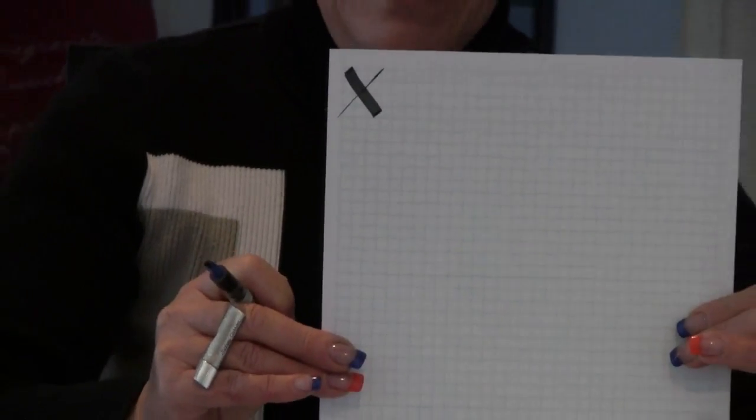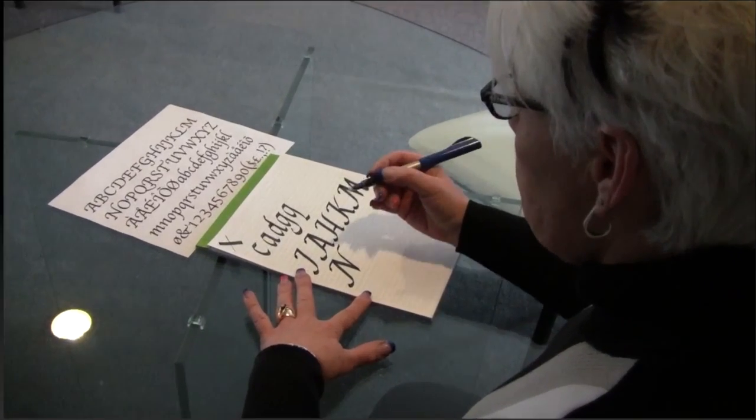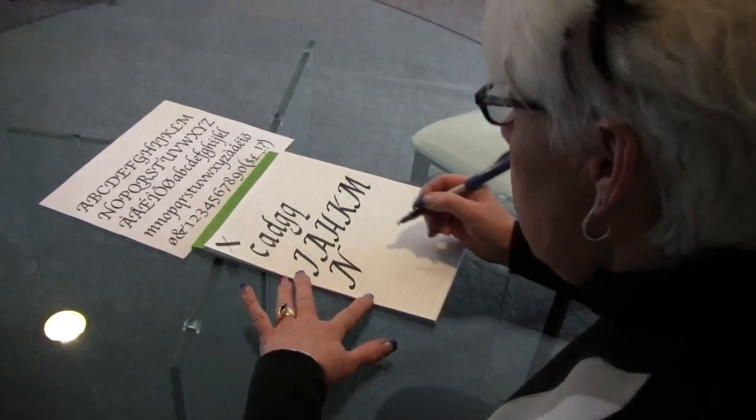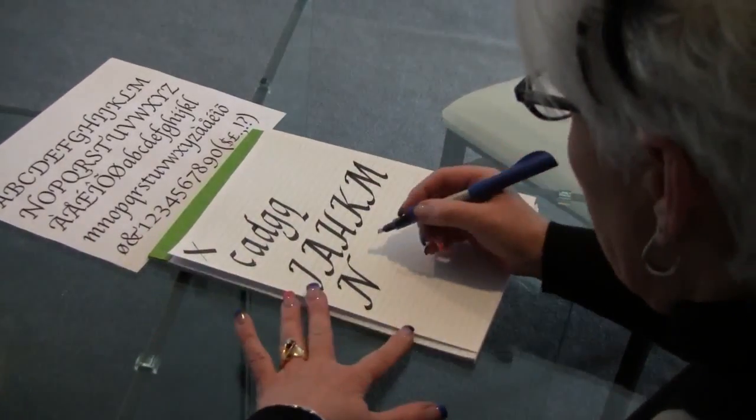You have to maintain that angle on the paper to write the letters for chancery hand correctly. It's a function of the pen and the difference in the direction of the nib that forms the letters that have both thick and thin elements in one letter. Any calligraphy pen with a nib similar to this is designed to be pulled, not pushed. If you push, you could wind up with splattered ink.